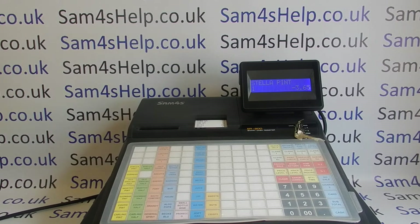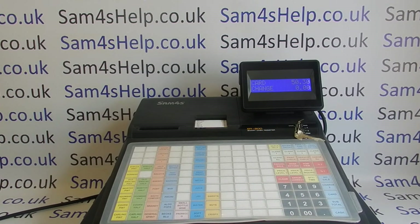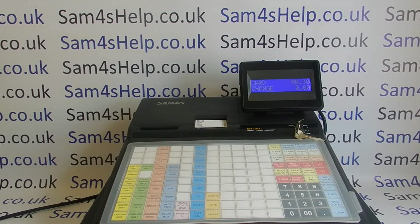When you've finished entering all the items for the customer, press subtotal, and then tender the transaction. If they're paying by card, run the sale through the card machine and then press card here — the drawer fires, letting you put the business's copy of the card receipt in the drawer, and the sale is completed. If you want to print a receipt, there'll be a print receipt or post receipt button — on this machine it's just the cash button, and it prints a receipt for the last transaction.